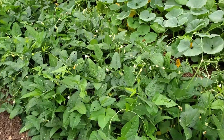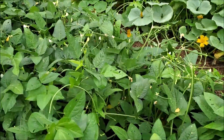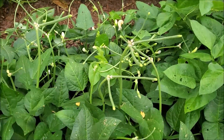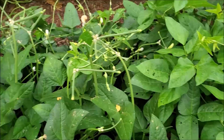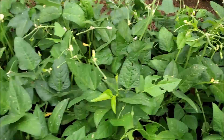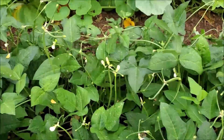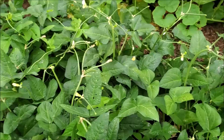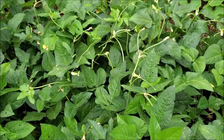These here are the zipper cream peas, and as you can see they're loaded up. It's still going to be a week or so — maybe two weeks — before these pods get ready, but they're loaded up with peas. These were planted on July 9th, so it's been just a little bit over a month and a half.